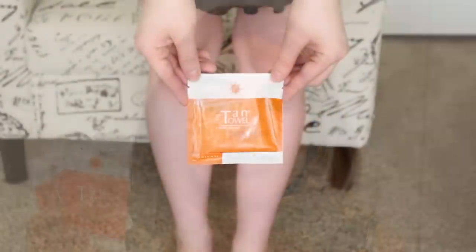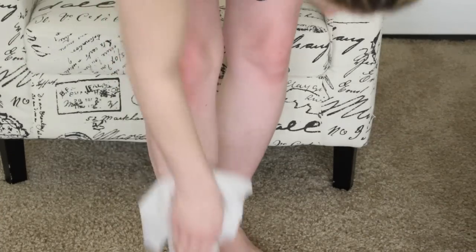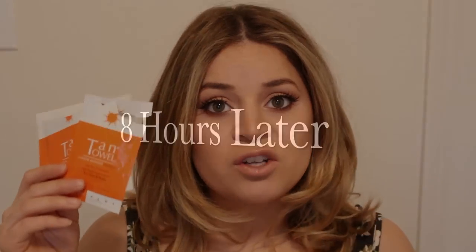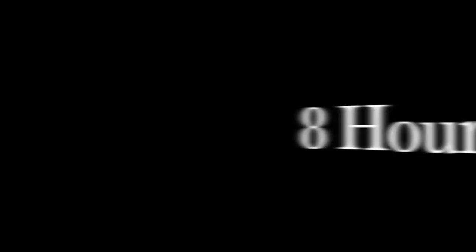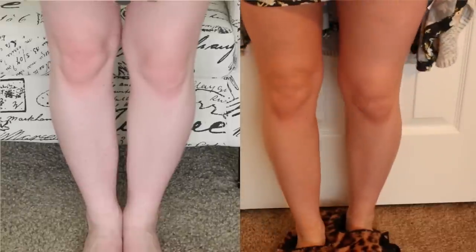I'm going to switch to a clip of me applying to my legs. One thing to note: it doesn't have a color guard, so you have to be very careful to hit every nook and cranny on your body, since you won't be able to tell where you've applied. Make sure to go over your body two or three times — even if the towel feels dried up — to make sure you hit every single inch.